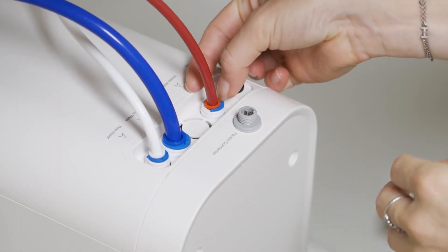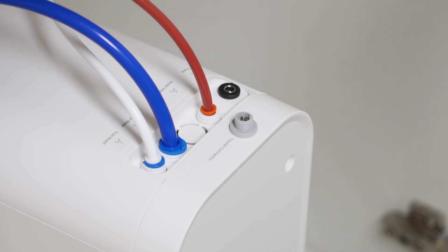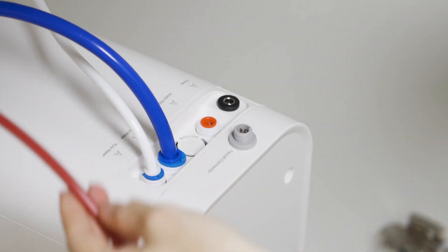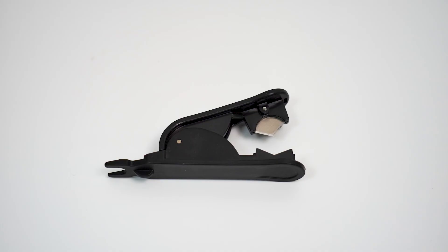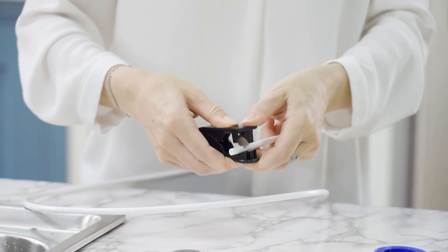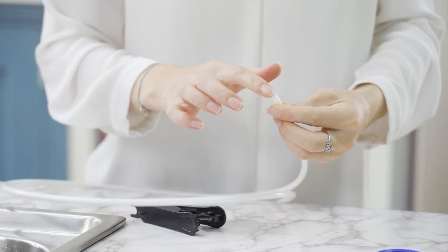If you need to disconnect the tubing, remove the blue lock clip. Use the quick connect tubing release tool to press down the push lock fittings to the end, then take the hose out with a quick pull. If you need to cut the tubing, make the cutting edge of the pipe cutter perpendicular to the pipe and press the pipe cutter. Ensure that the surface of the cut pipe is flat.